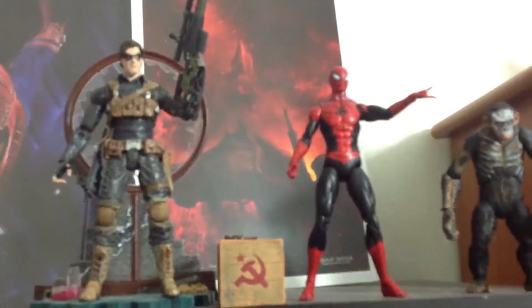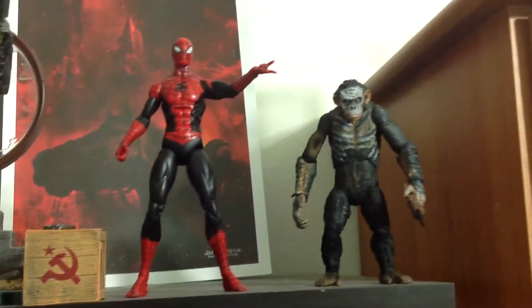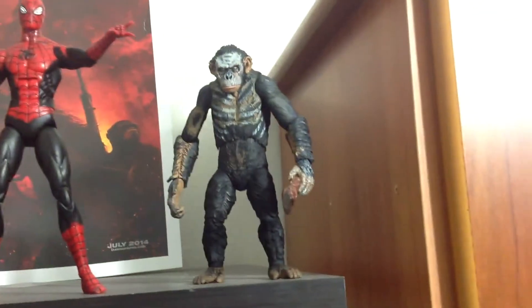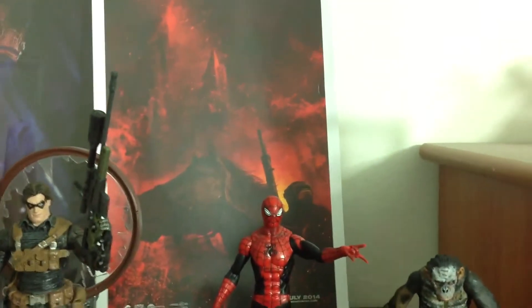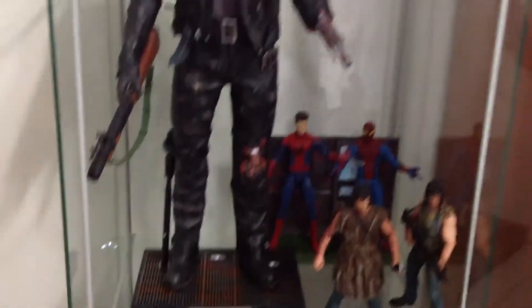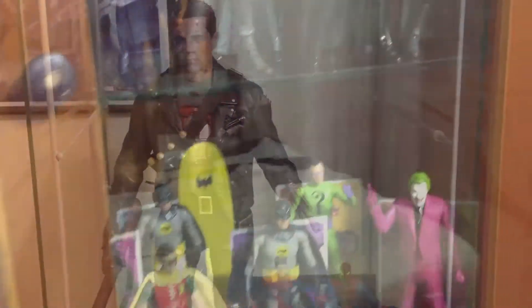On the top, just for giggles, we have our buddy the Winter Soldier comic version, this is Superior Spider-Man, and Coba from Planet of the Apes. We've got a cool little Planet of the Apes poster right there. So yeah, first glass cabinet — onto the next.